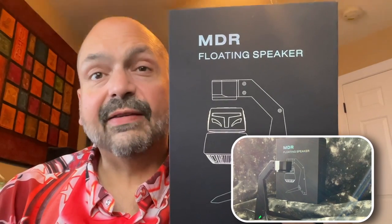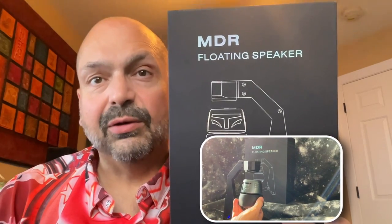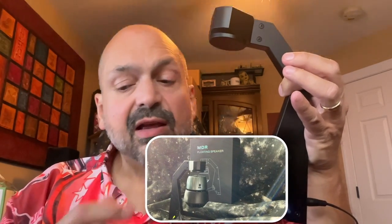Today I have a product from XIVBA. This is the magnetic levitation Bluetooth speaker. This system is actually two main components: we have the magnetic stand and the Bluetooth speaker.